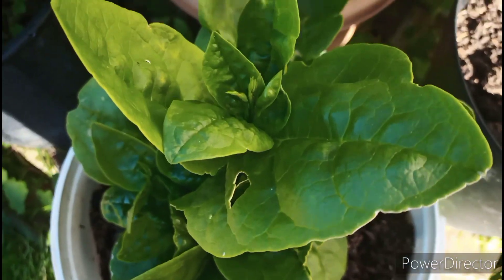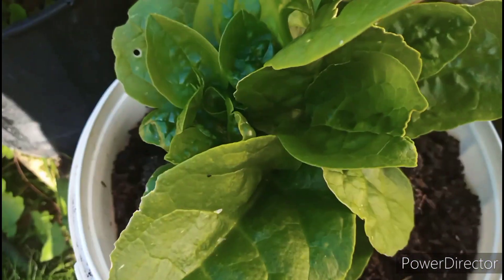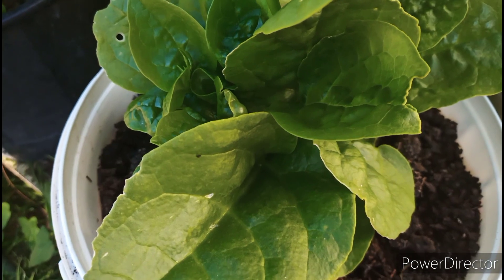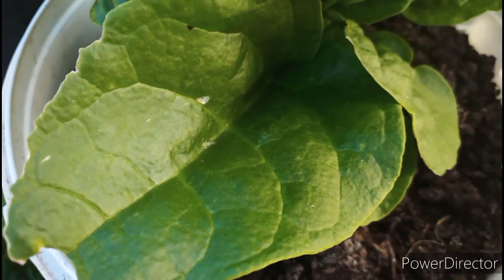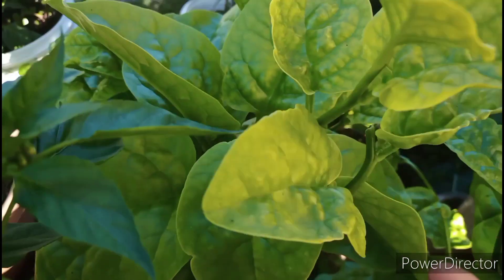I am going to make a stir pasta with Malabar spinach.